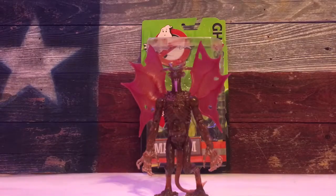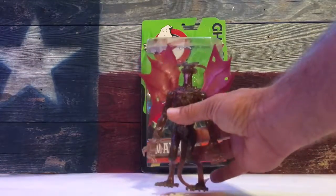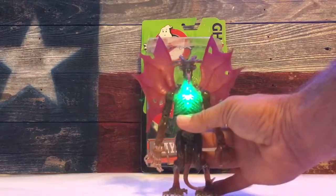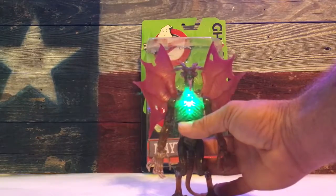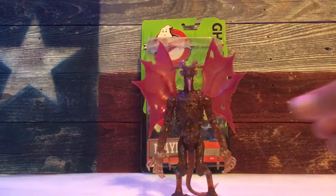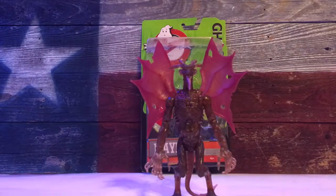He's made of a translucent plastic — get some light shining through him. He does have a gimmick: a green light in his chest, which is kind of cool. The molding details on this guy are pretty cool.